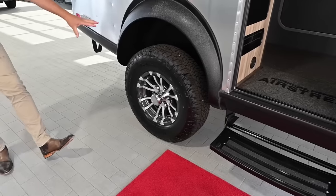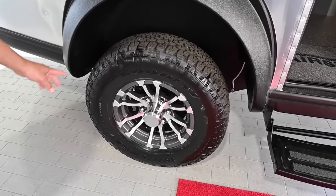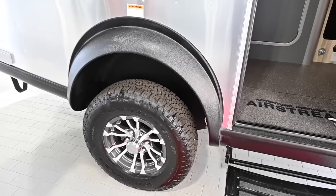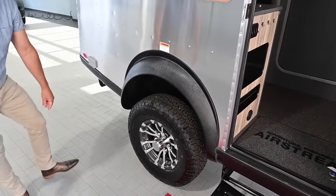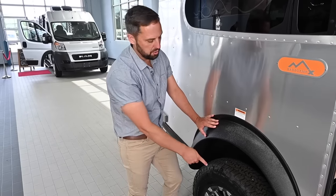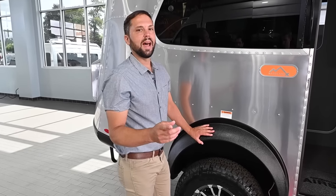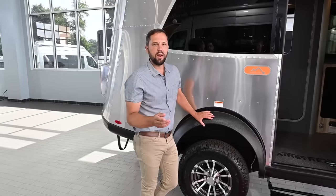This has the Goodyear Wrangler off-road tires and a lot of ground clearance because it has a lift as part of the Basecamp X upgrade. It's always important to check your lug nut torque before every single trip as well as your tire pressure. That information is posted on your VIN plate on the outside of the trailer as well as in your owner's manual, and at support.airstream.com there's lots of useful information.